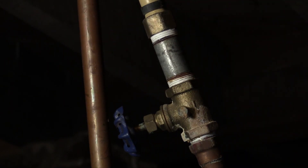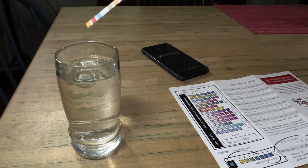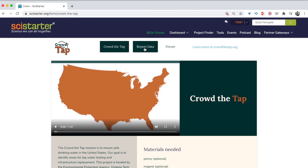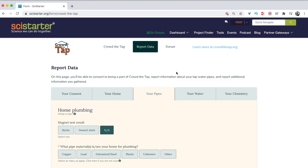If you've gotten this far in the Crowd the Tap process, you've already checked your pipes with the penny and magnet, done your water chemistry strip test, and entered your data at CrowdTheTap.org. Thanks for your participation so far! The Lemon Test will help us get more reliable results from this off-the-shelf lead test.